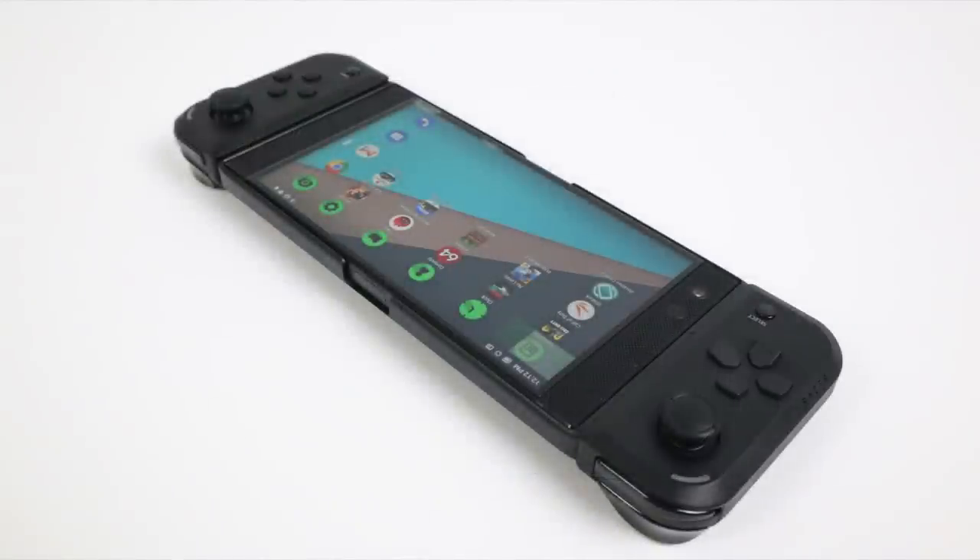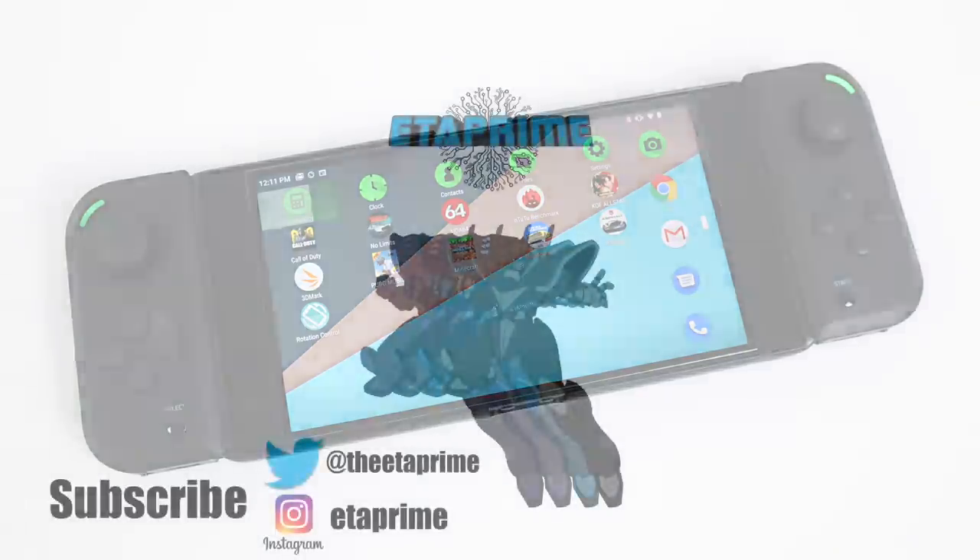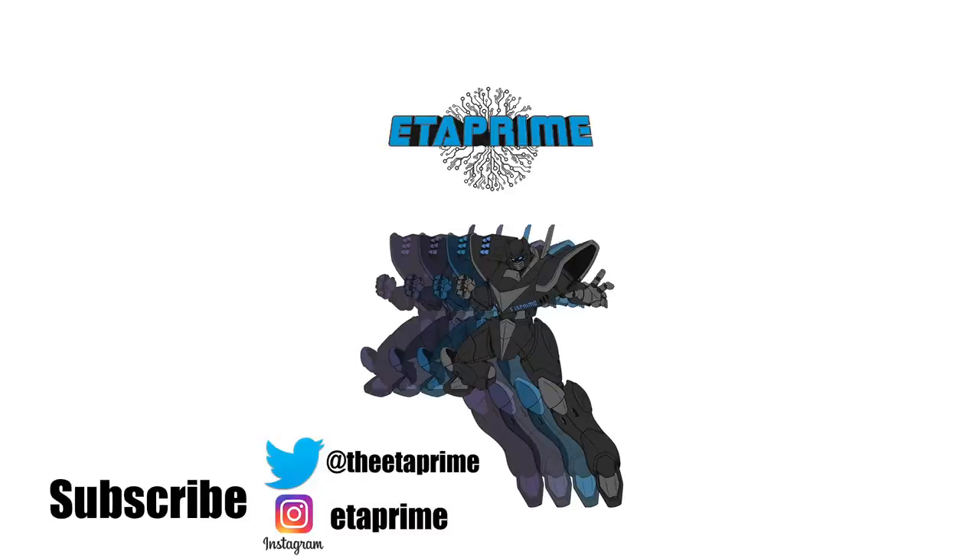That's pretty much it for this video, guys. I really appreciate you watching. I'll leave links to Razer's website so you can learn more about the Jungle Cat, and links to Amazon in case you want to pick one up. If you have any questions or want to know anything else about this controller, just let me know in the comments below. Thanks for watching!